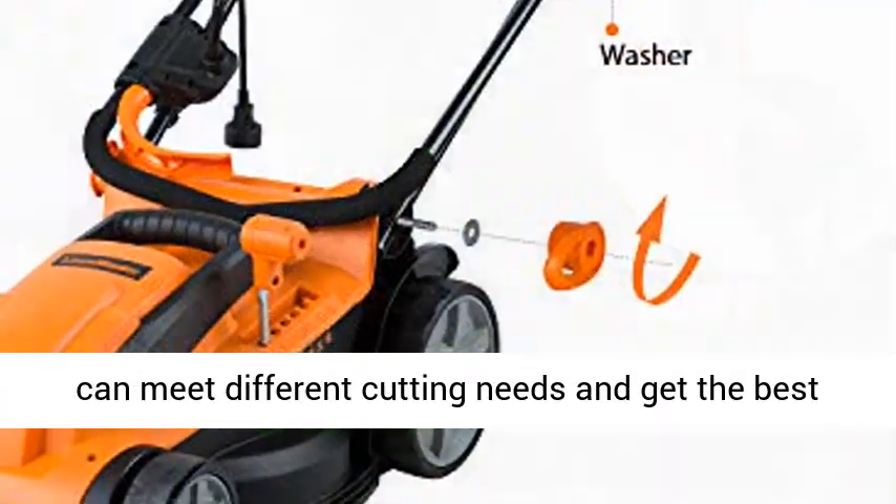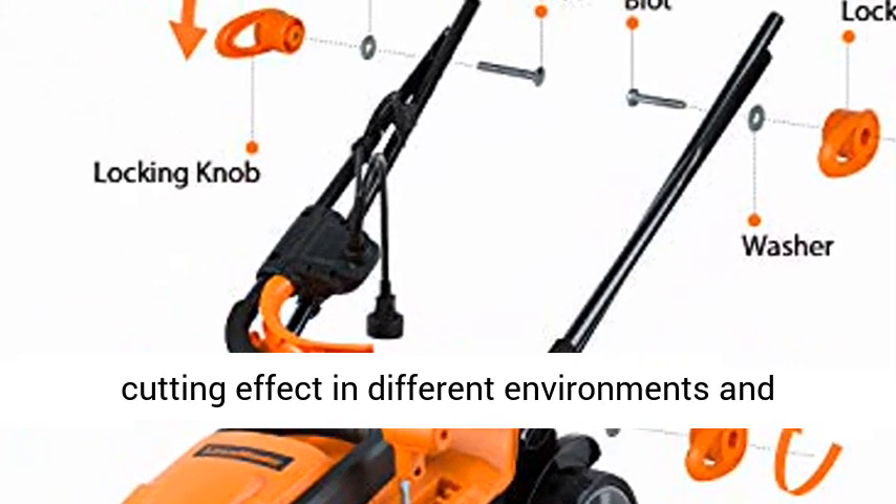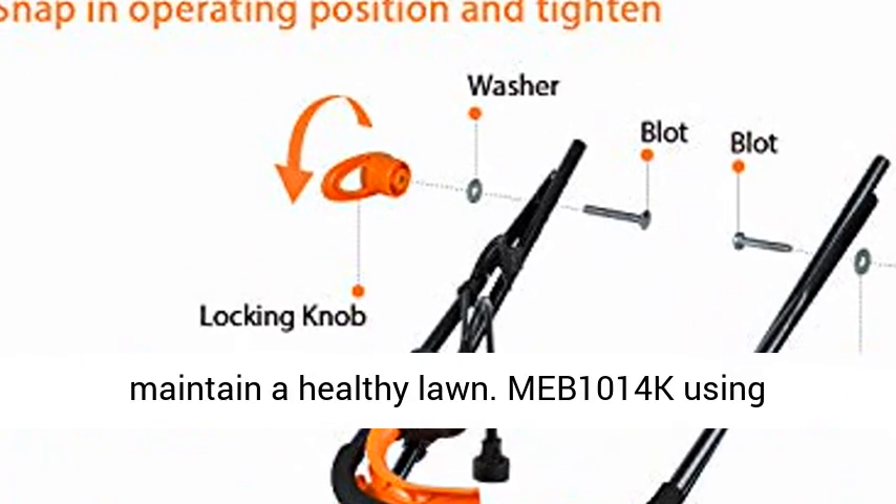Effortlessly change the height of cut between 1-3, which can meet different cutting needs, and get the best cutting effect in different environments, and maintain a healthy lawn.